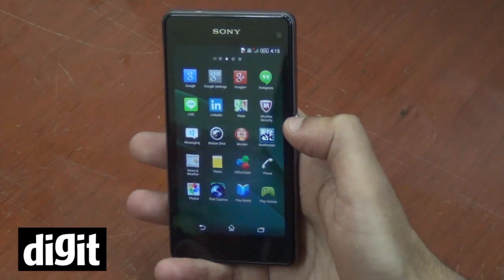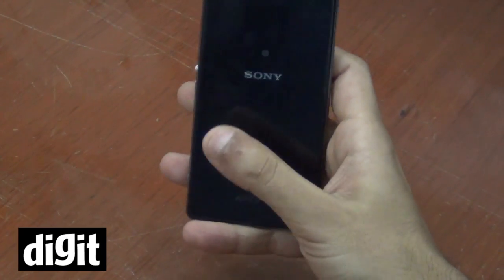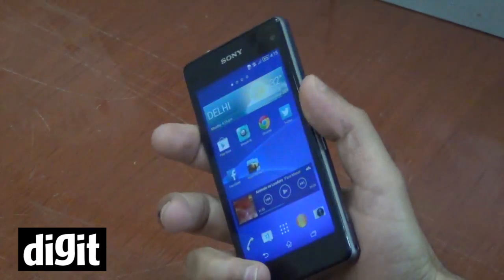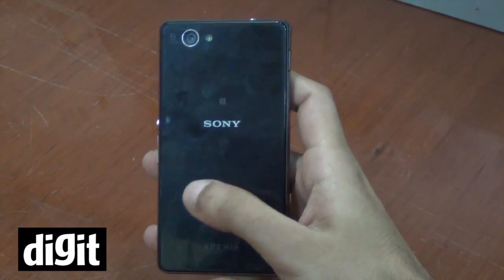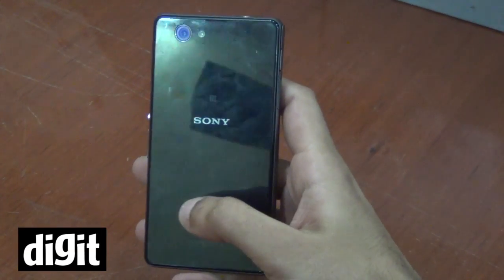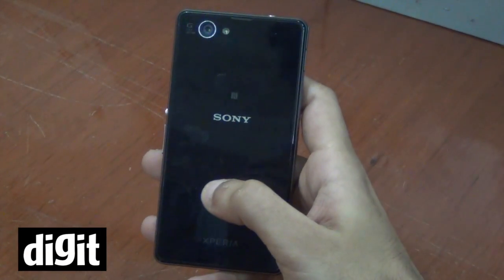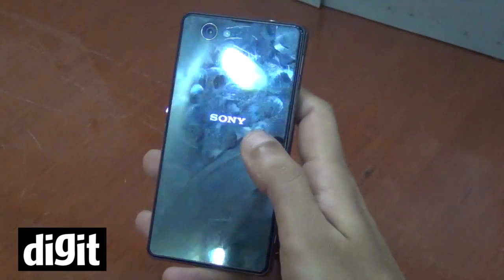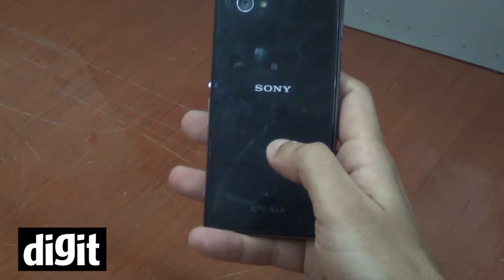The only few issues on the Z1 in my mind was the glass back. As you can see, it's a fingerprint magnet — it's very annoying to keep cleaning the device every second just to have a shiny back. Probably if you can get a screen guard or something like that for the back, you should definitely get that. It really is bad on the scratch front — you tend to get a lot of scratches just by keeping the device down. This was one of the issues that we did face.